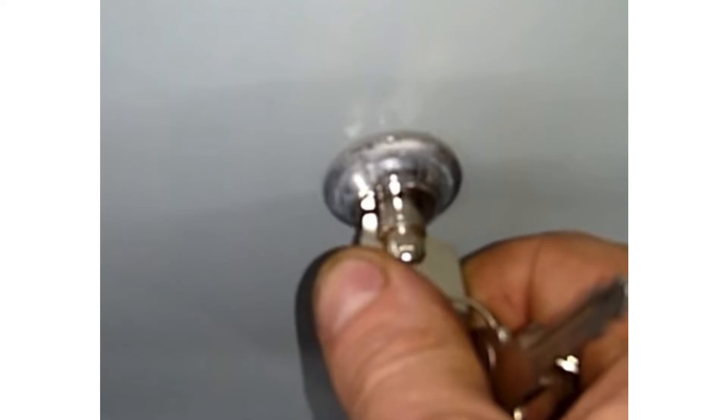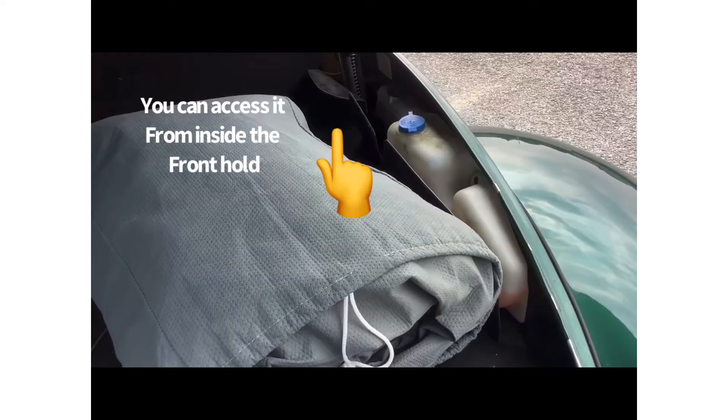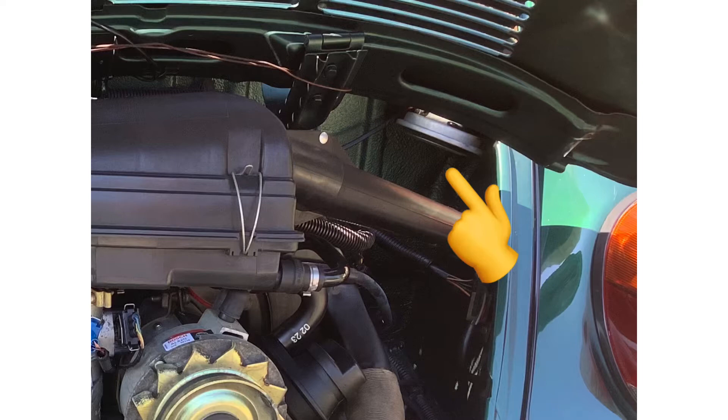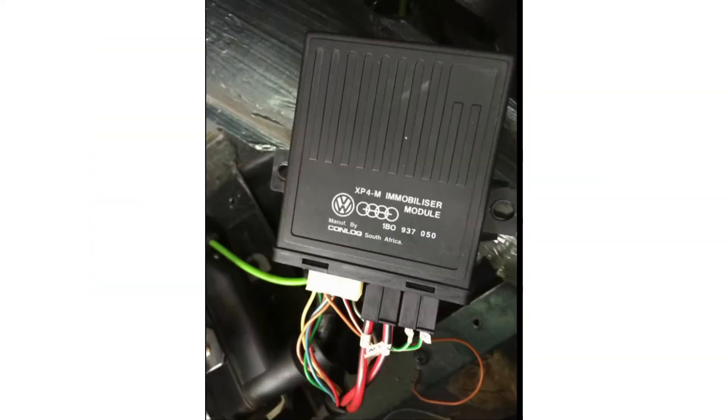When it's on, it can sense when the doors are open, or the front hood, or the rear engine hatch opens. At that point the horn will go off, which is located in the back of the engine. The immobilizer itself is actually just a relay box that controls the power to the starter.